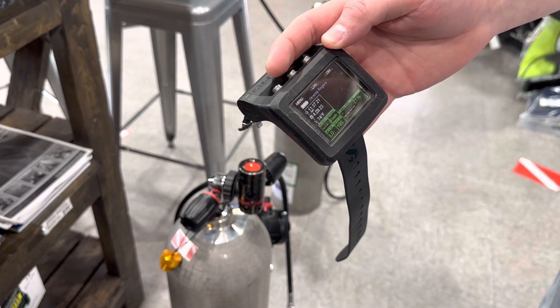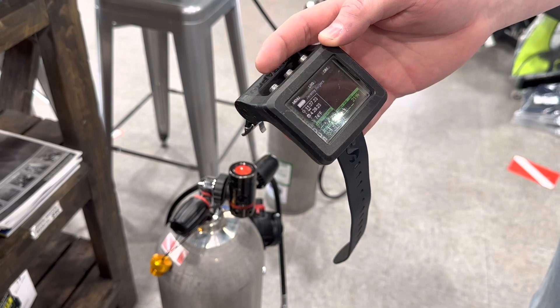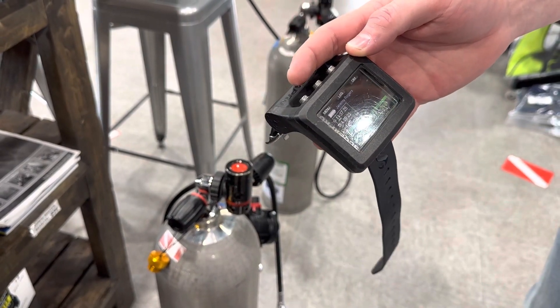Hey, what's going on guys, it's Drake with Extreme Sports, and today we're going to be going over how to set up the Scuba Pro G2 with side mount cylinders.